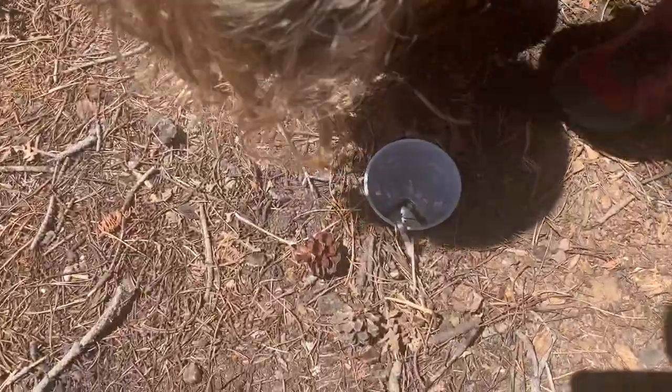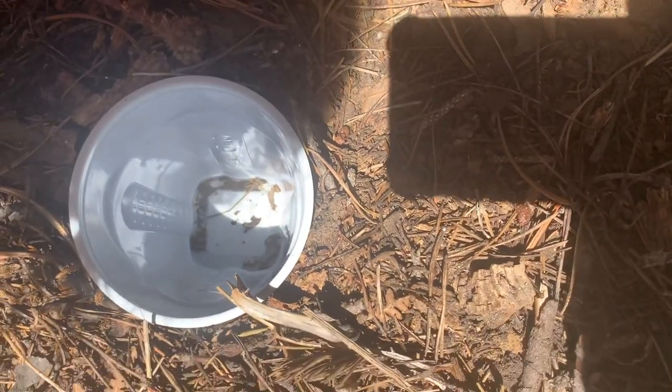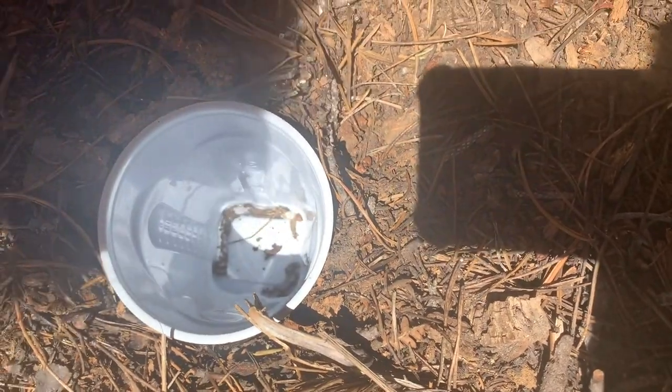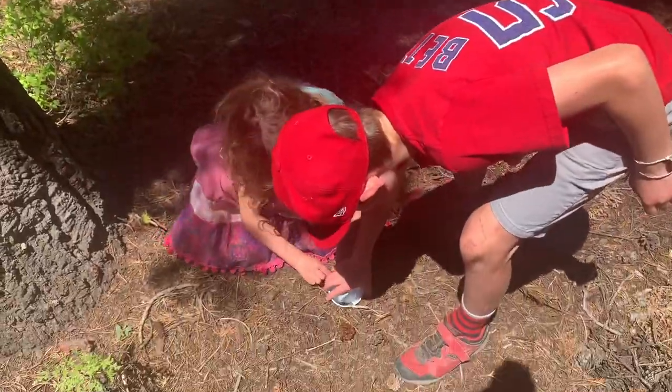Oh, that's a bunch of fire ants! One, two, three, four, five, six, seven, eight — eight ants. We don't want to kill any of the bugs, so now we're going to let these ants go.